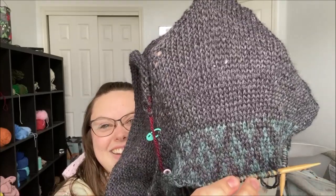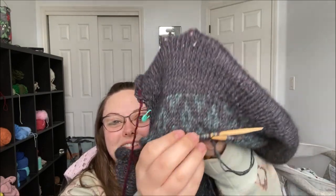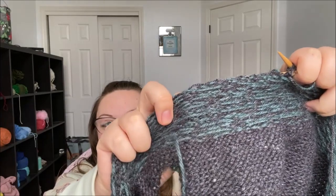Oh my gosh, it looks so good! In person it doesn't look that good, but on camera with this lighting — wow, that made my day. Let me show you one more time because I am so excited. Scrum diddlyumptious. These are my floats — they're real messy because this is my first time trying this and I don't know what I'm doing. But I'm having a lot of fun. I cannot put it down. It is my newest addiction.